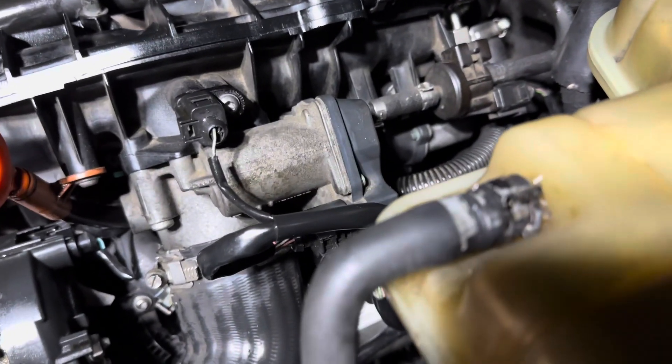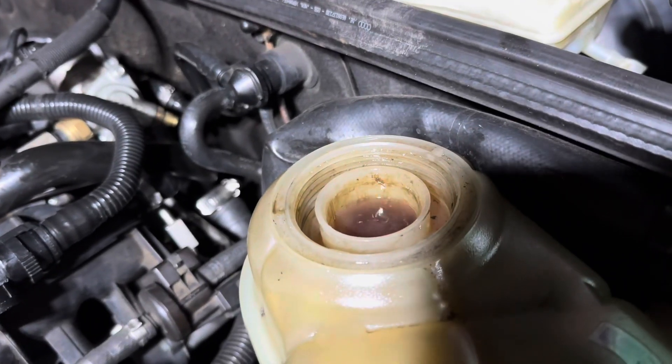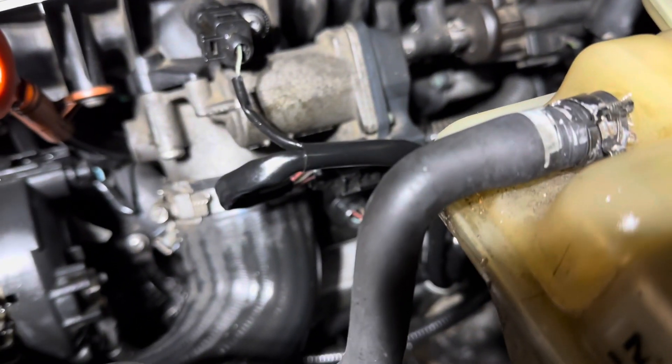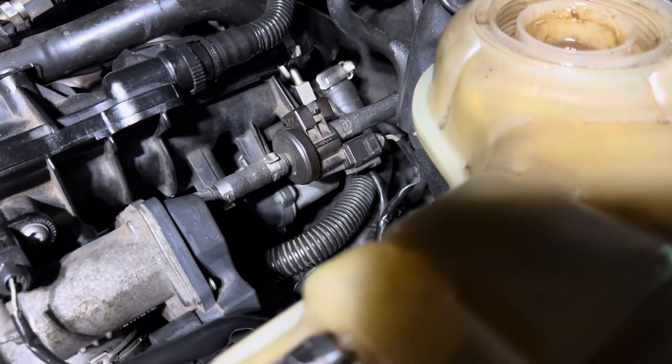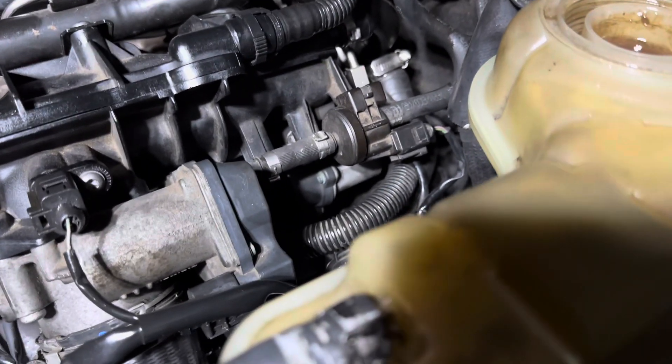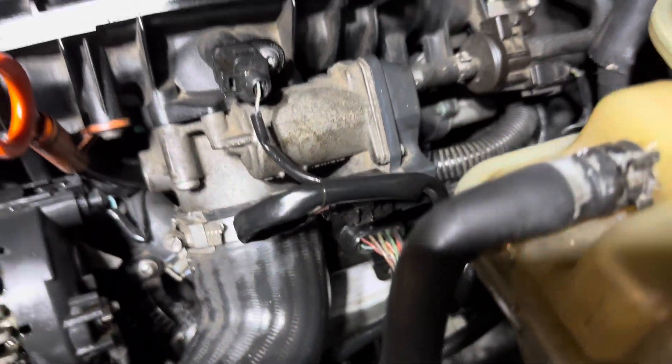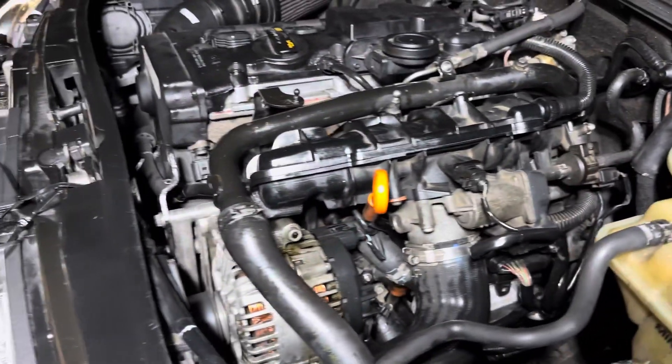We now have it warming up. A lot of times you can watch it warm up — as you can tell, there's still oil contamination in the system that needs to be flushed. The customer needs the car tomorrow, so we're getting it out quickly, and then in the next two weeks we'll flush the system out properly. Sorry I don't have my full camera equipment today so you can't really see everything going back together, but that's how it goes sometimes.